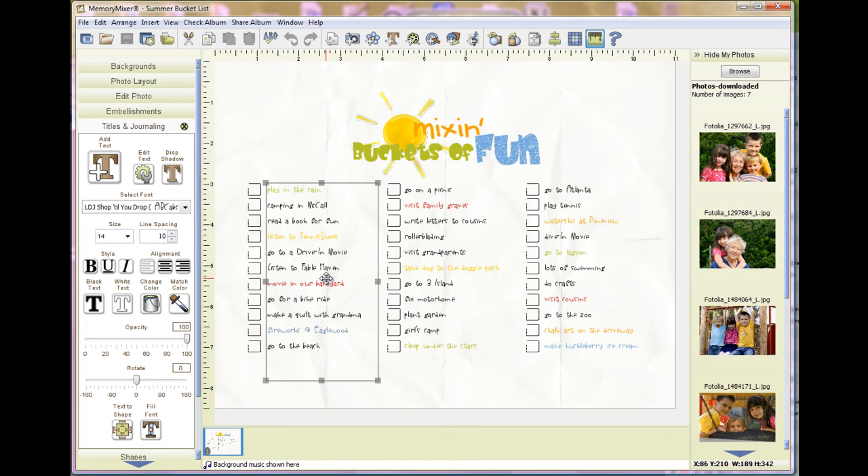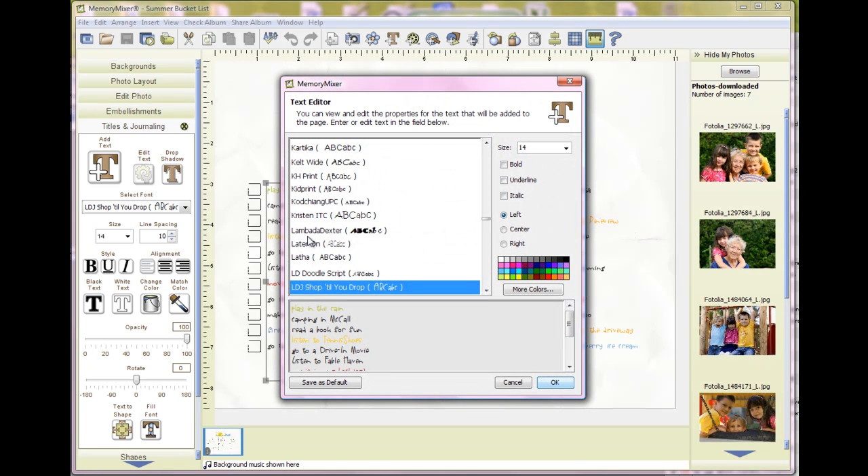All you'll need to do is select the text box and click Edit Text. You can double-click on the text box, but sometimes when you double-click you can have a tendency to reposition the text box. So I think it's easier in this case to just go ahead and click on Edit Text. Then just go through the list and change it as you want.